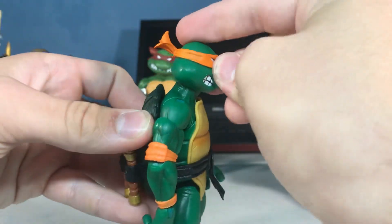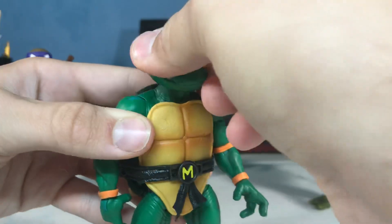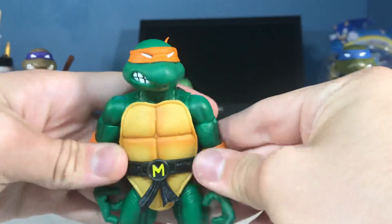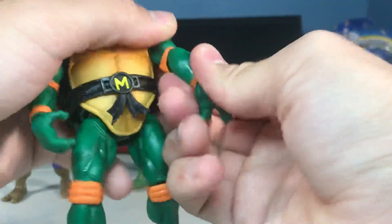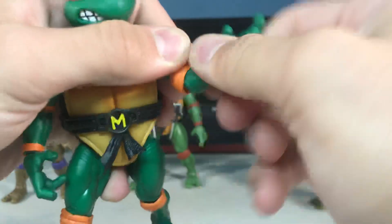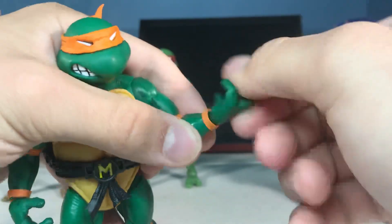His head goes down that far — not very good. Goes up that far. It can tilt in and go all the way around. His arms can go this far down, this far up, and swivel all the way around. Elbow goes down, elbow goes up, elbow can spin. Same with the hands — they go up and down and spin.